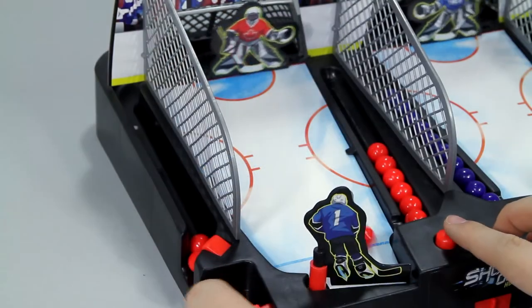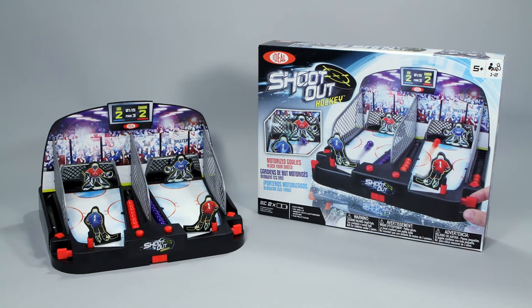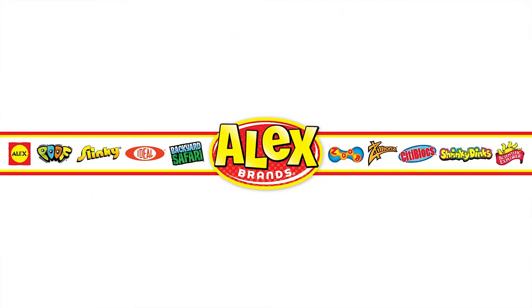Who will be the winner this time? Aim, shoot, and score to find out. Ideal's Motorized Shootout Hockey is recommended for ages 5 and older. Ideal is a member of the Alex Brands family.